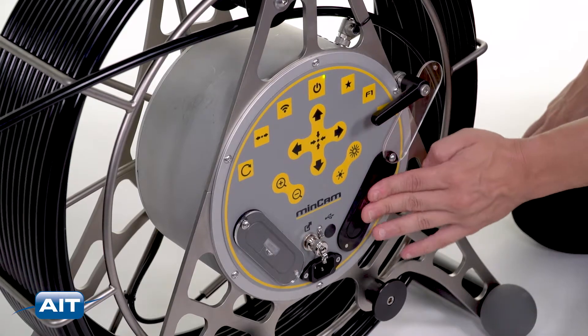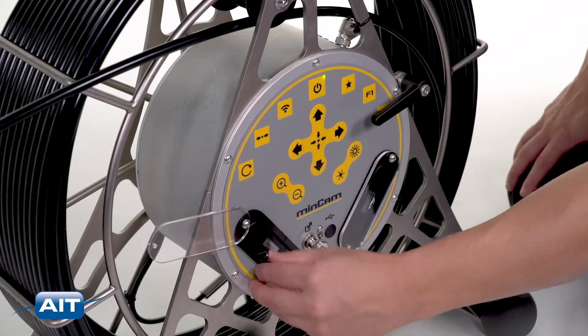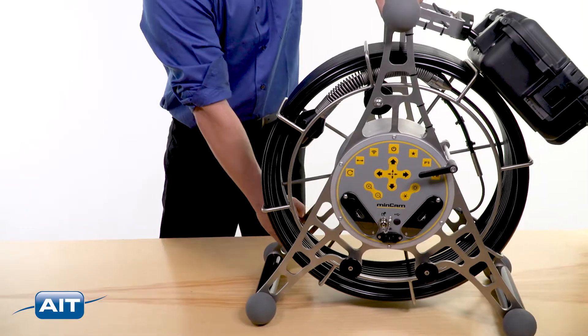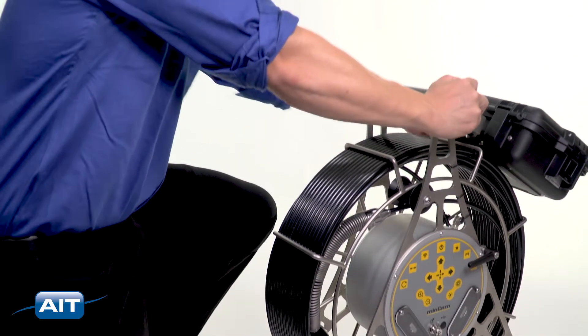The MC360 also has two separate batteries to allow changing of batteries during operation without any downtime. Getting started with the MC360 is easy. Just turn the system on, then position and open the LCD.